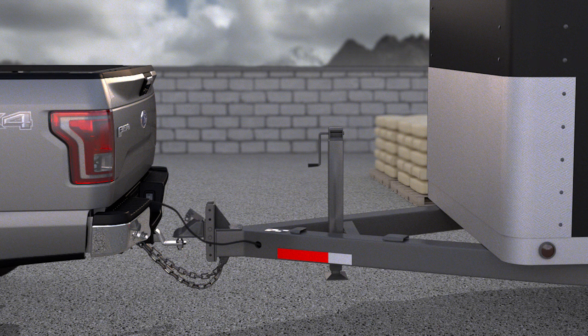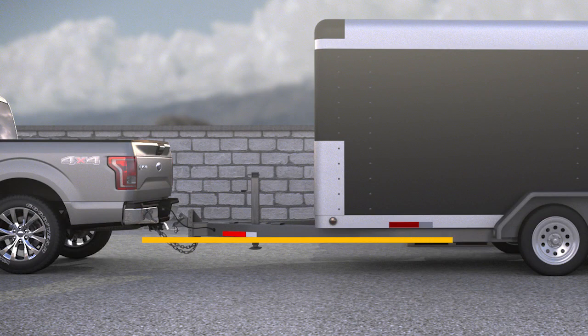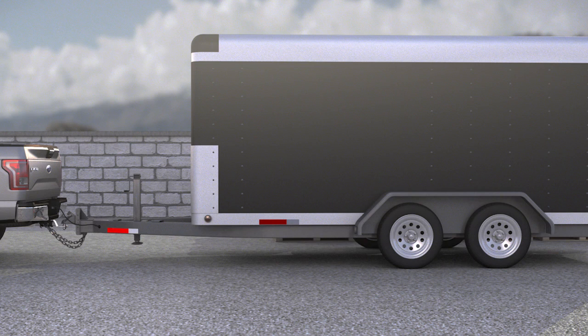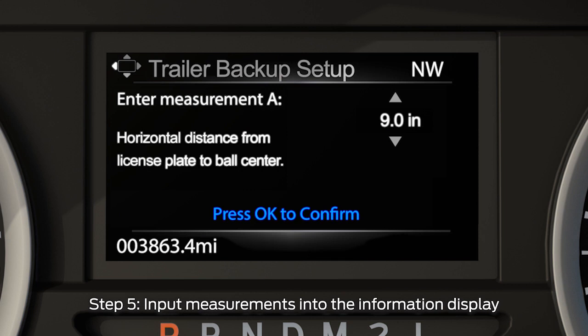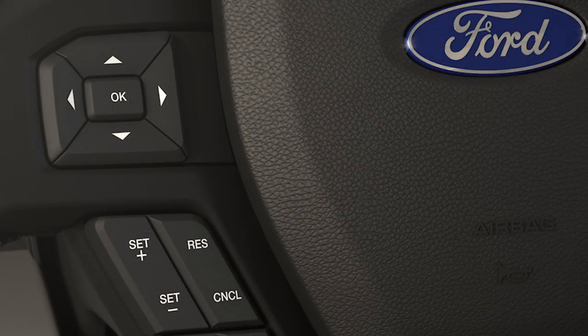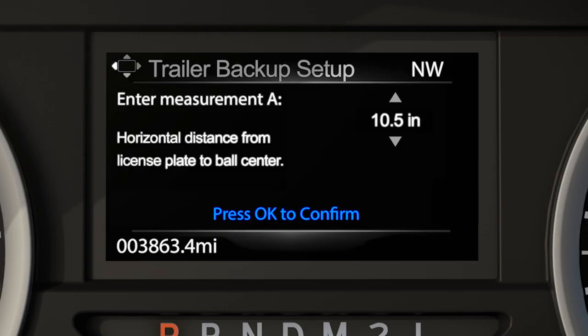And finally, measure the horizontal distance from the tailgate to the center of the trailer axle if it's a single axle trailer. If the trailer has two or more axles, measure to the center point between both axles. To input the measurements you recorded outside the vehicle, use the up and down arrows on the five-way switch on the left side of the steering wheel to increase or decrease the numbers as needed. Then press OK to confirm each measurement and to move on to the next.